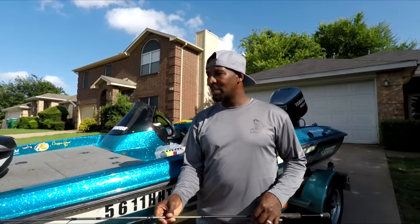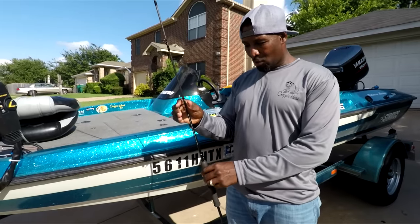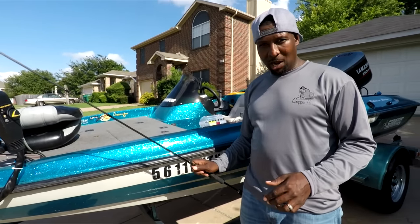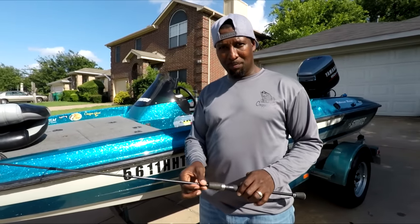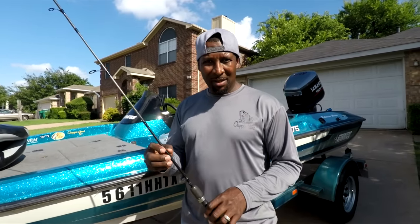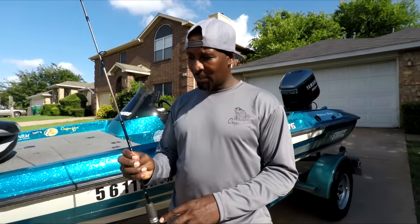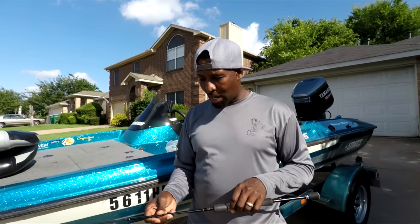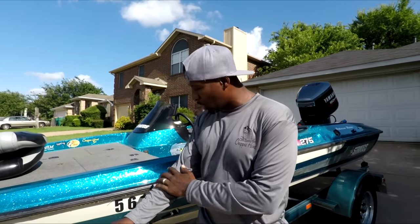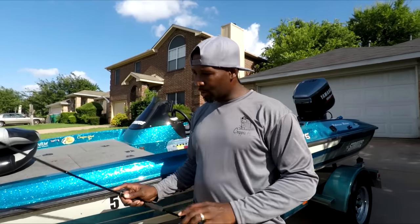I want to give you a little advice on when you buy a crappie rod: if at all possible, buy the lightest rod you can get. Whatever action you prefer — whether it be light, ultralight, medium, moderate, heavy — that's your personal preference. But try to get that rod as light as you can, because jigging for an entire day, you don't want fatigue in your arm and wrist.